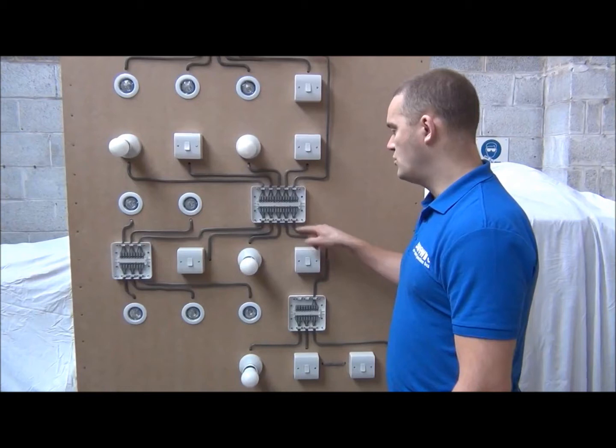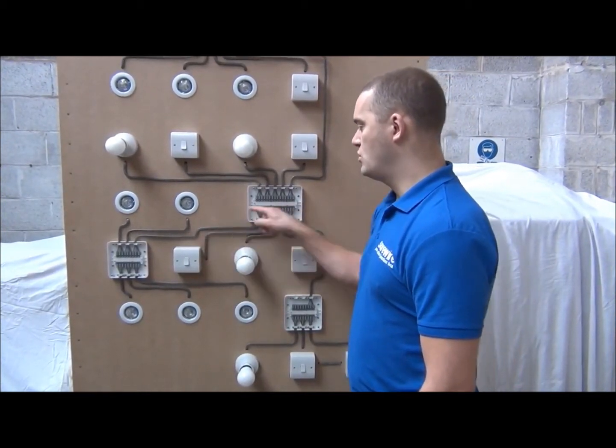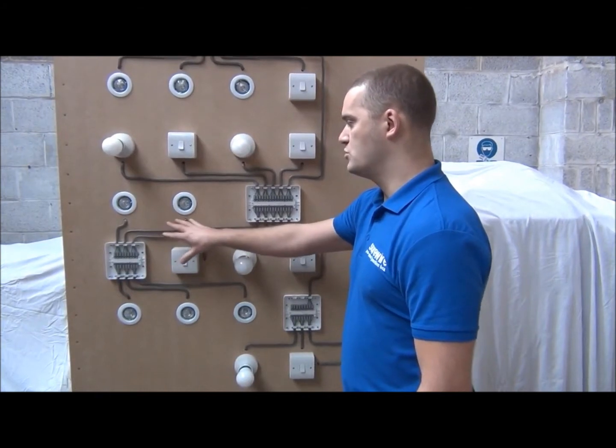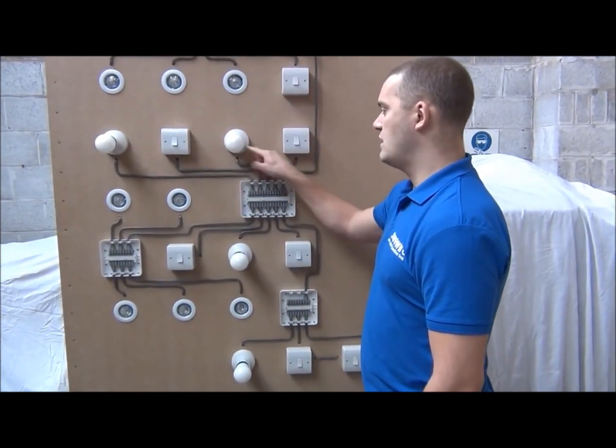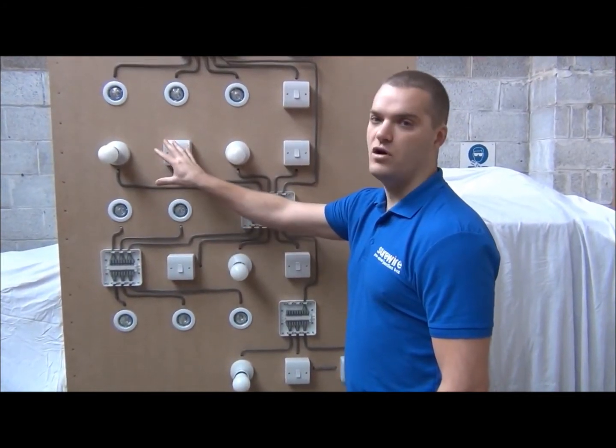Then you've got switch one, light one for room one; switch two, light two for room two; switch three, light three for room three; and switch four, light four for room four.